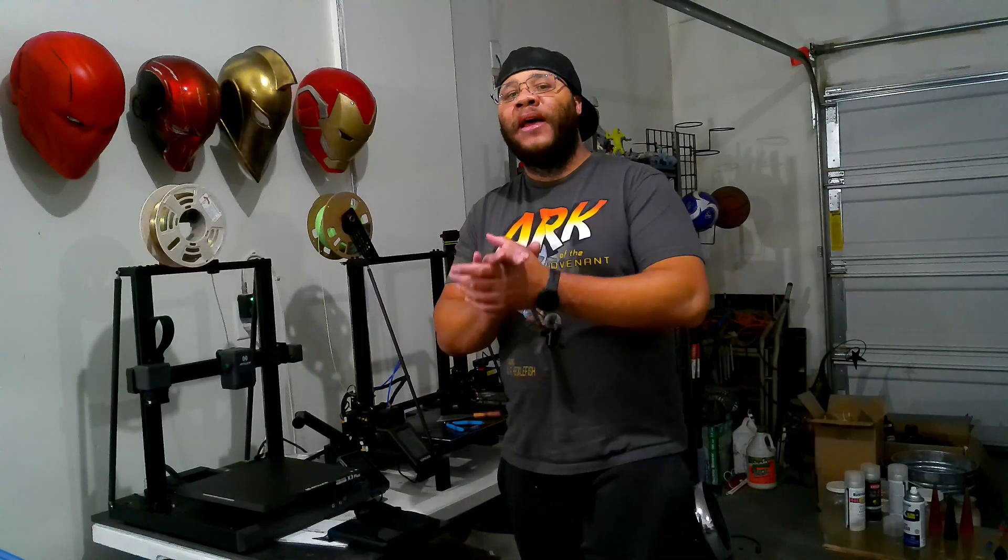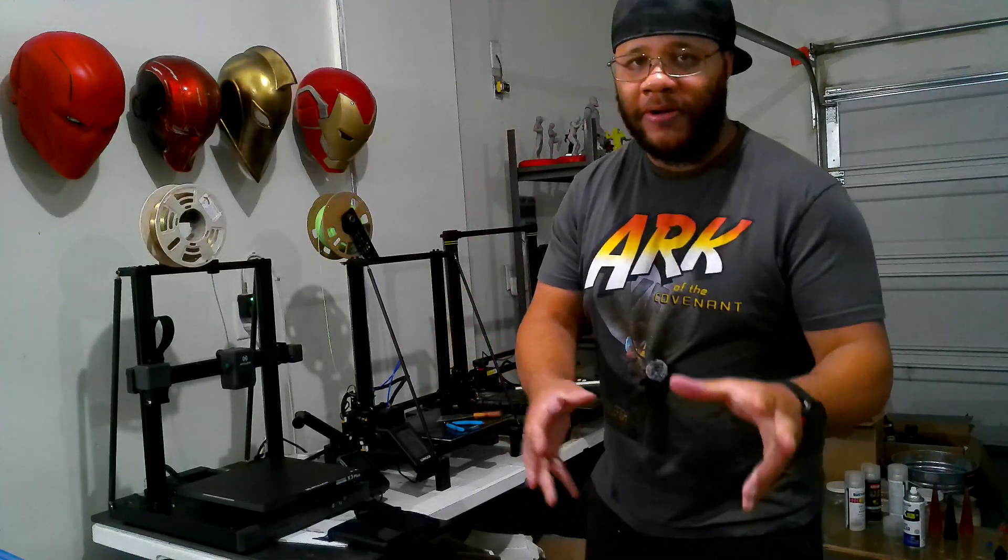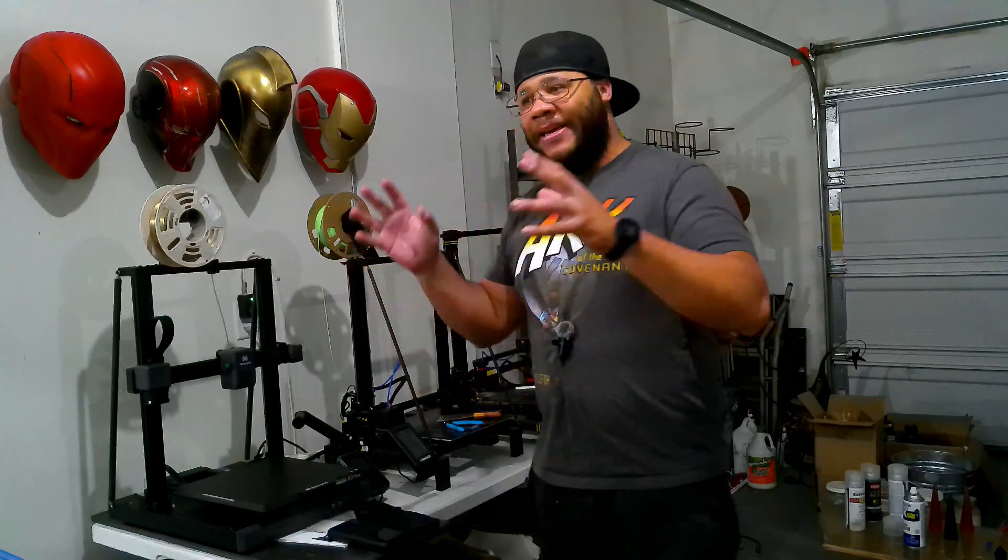What's going on everybody? Will at Heroic Studios here, and I'm here to tell you about the most impressive printer that I have today. No offense to the rest of you guys. I'm talking about the Artillery X3 Plus.